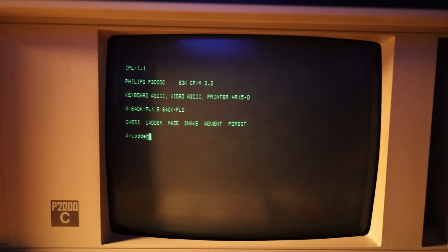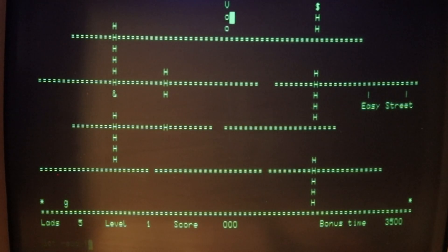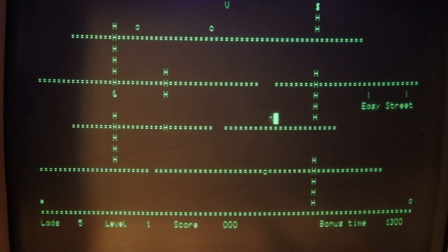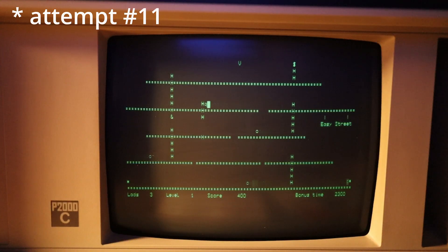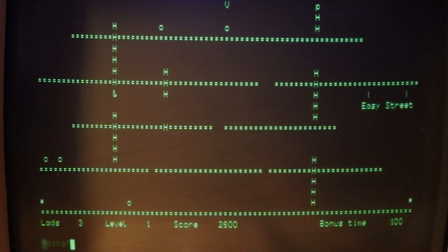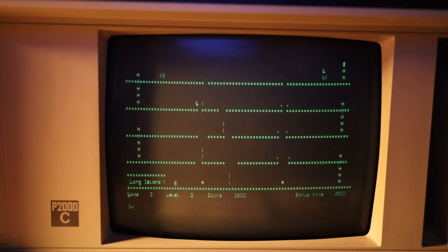The next game is Ladder. Space to jump. Oh, we're stuck in a hole — oh, we're free. Let's try to beat the first level. That's a big gap. Ladder is pretty intense. I like this — it reminds me of Lode Runner, a text version of Lode Runner. On to the next one.